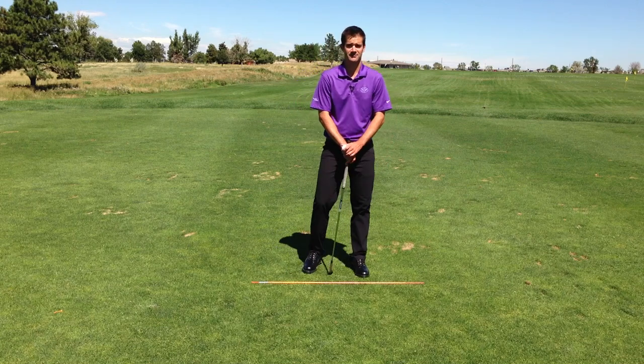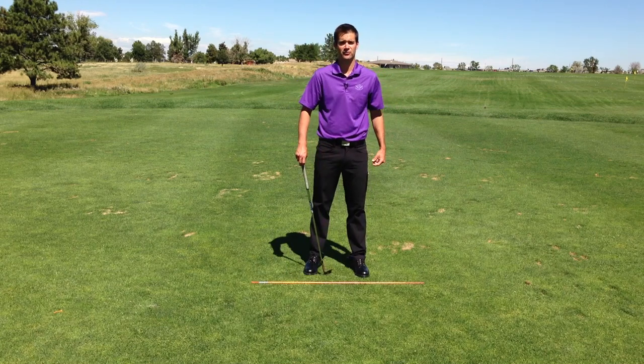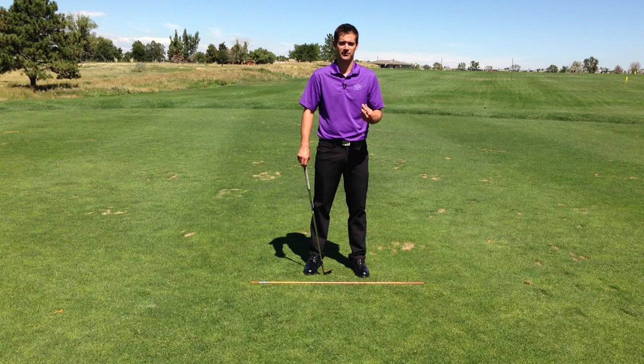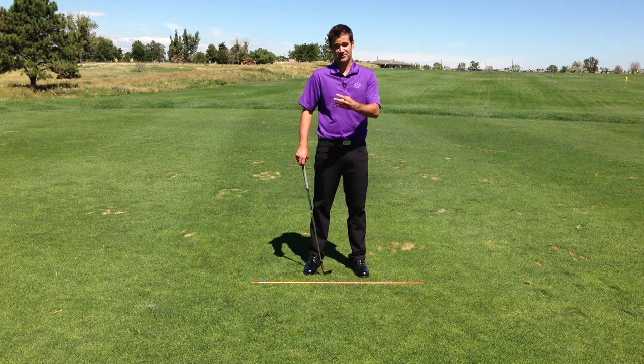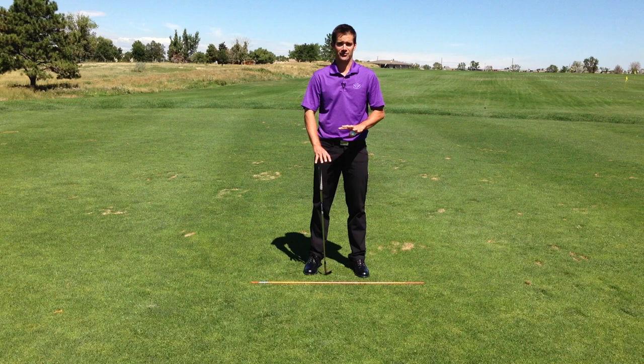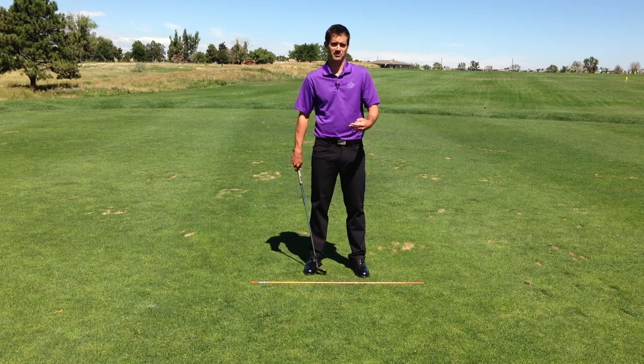Tyler here from Golf Smart Academy. I want to thank Claudine for letting me be a guest blogger, guest presenter on her 365 days of movement. I really enjoy her blog and her stuff and I'm happy to be a part of it.